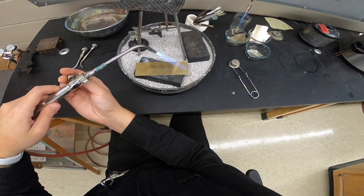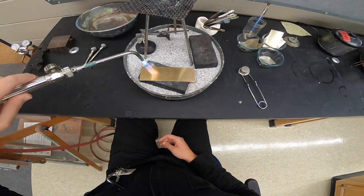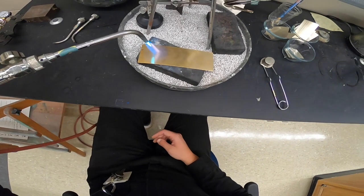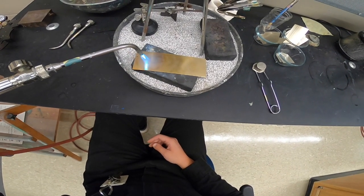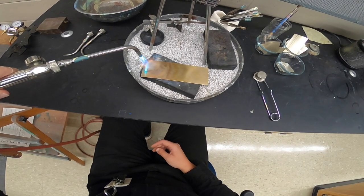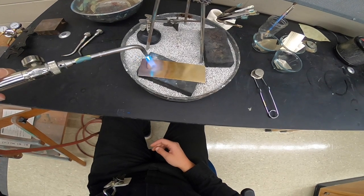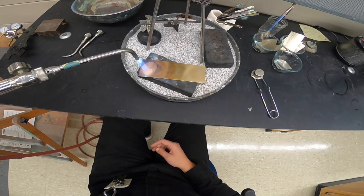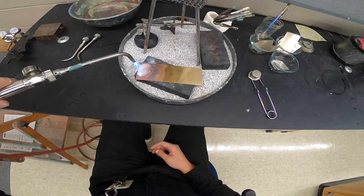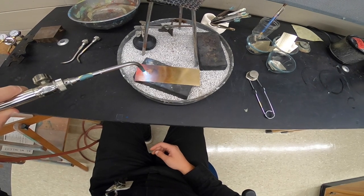Now to anneal — just a reminder — you want to get your metal red-hot. Because I have a longer piece of metal, it's not all going to be red-hot consistently. The smaller your piece of metal, the more quickly it becomes hot. For this longer piece I have to do it section by section, focusing my heat on one corner at a time, trying to get it red-hot and then moving along the piece. As long as every section gets red-hot at least once throughout this process, it will still be annealed.